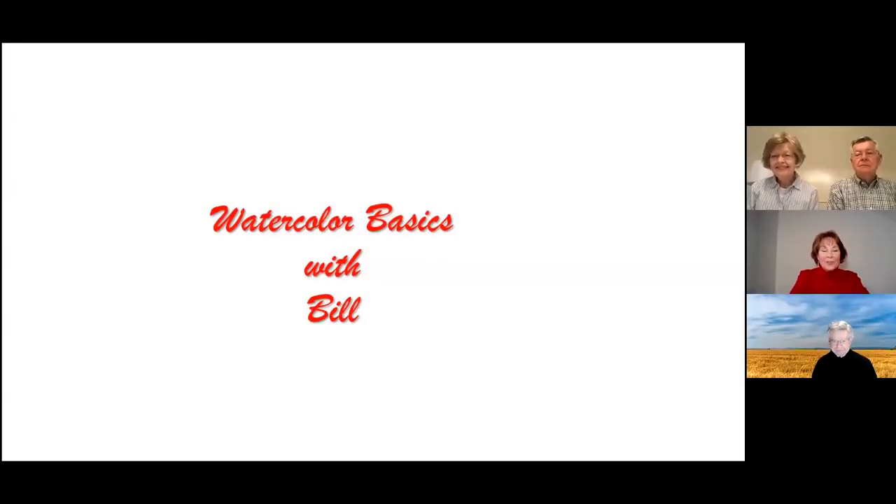Hello, I'm Vicki Caldwell. I'm on staff at Park Cities Baptist Church working in adult ministry, and I'm here today with Bill Probst. Bill is a longtime member and has served in leadership at Park Cities, and he's also a gifted artist. He calls himself an amateur artist, but I consider him a professional. He has a lot to share, and I asked him if he would share today the basics of watercolor.